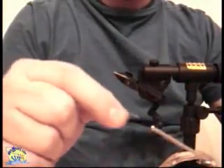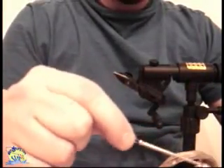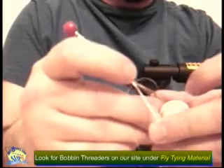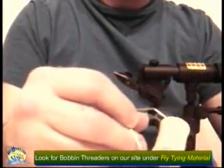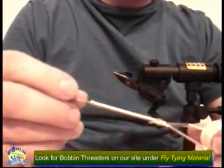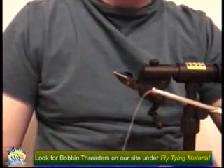Simply insert the tool down the tube of the bobbin all the way. Take the thread and put it through the wire part of the tool. Pull the tool back out of the tube and the bobbin is threaded.